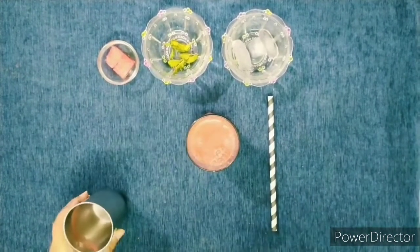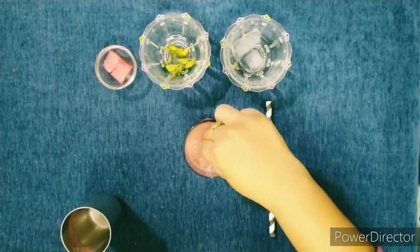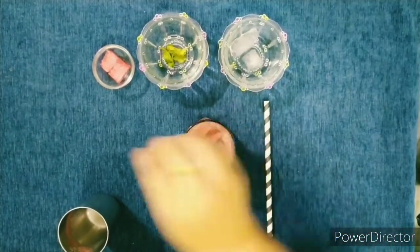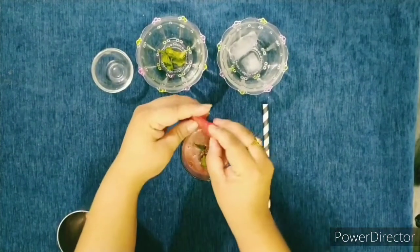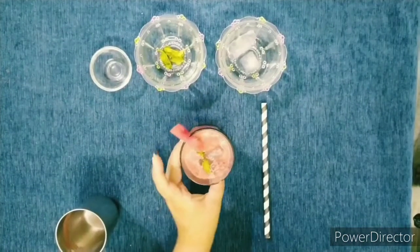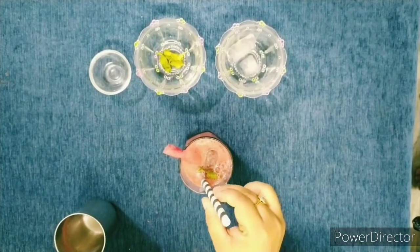Time to serve. Now I will add an ice cube, one mint leaf, and a piece of watermelon, and garnish with a straw.